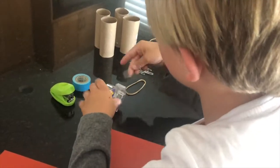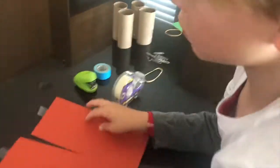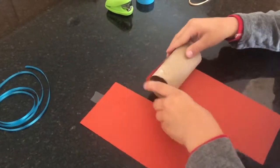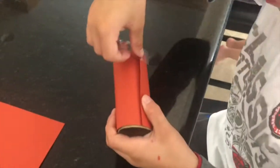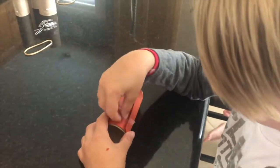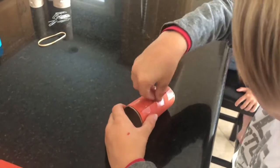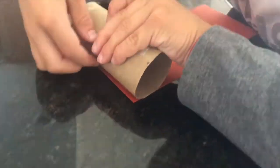We start with our two pieces of paper. Take a piece of tape and apply it to the top of each paper. Next, grab your toilet paper roll and connect the tape so that you can roll it up. Once it's rolled up and complete, tape it closed — I like to do one on each side and one in the middle just to make sure it's taped down nice and tight.